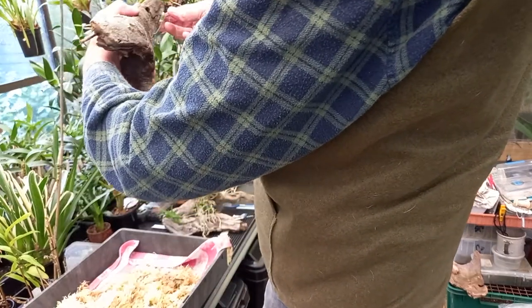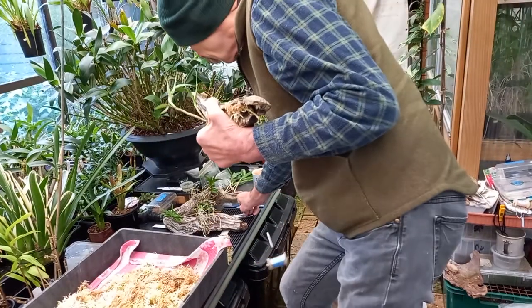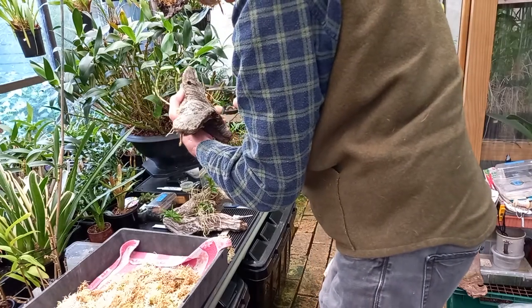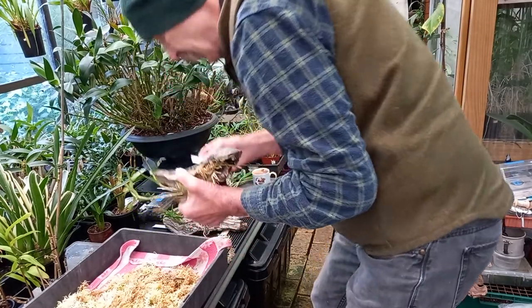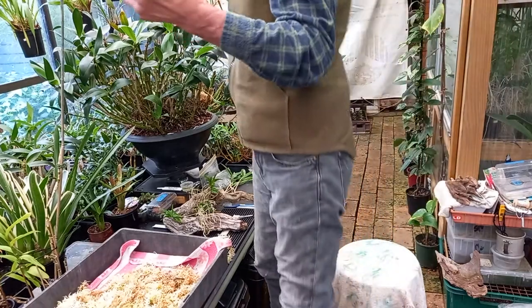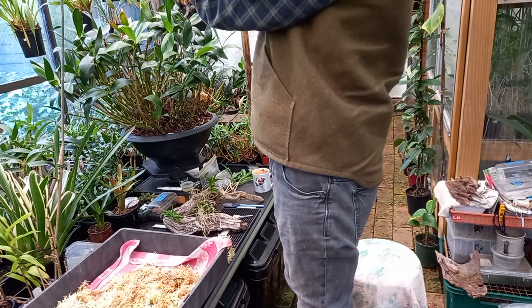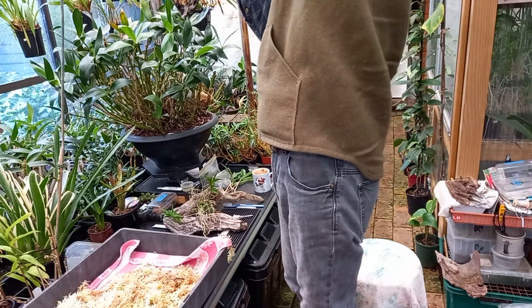So once again — the backhand flip. Trim off your excess line. All those little bits go into the garbage; I oftentimes melt them with a small torch. There we are. Second one. It really shouldn't take a long time. It's actually fairly quick.